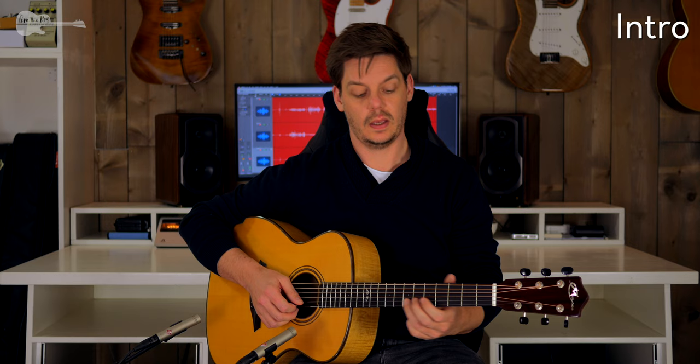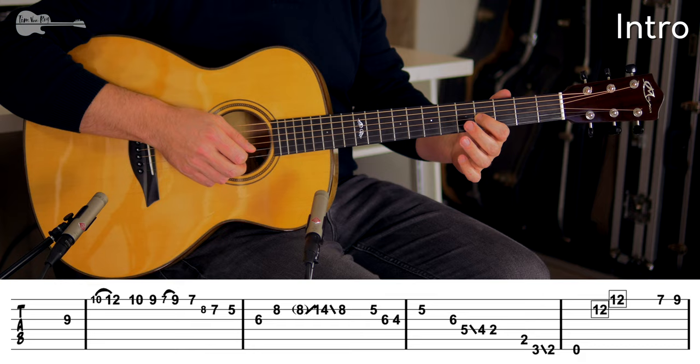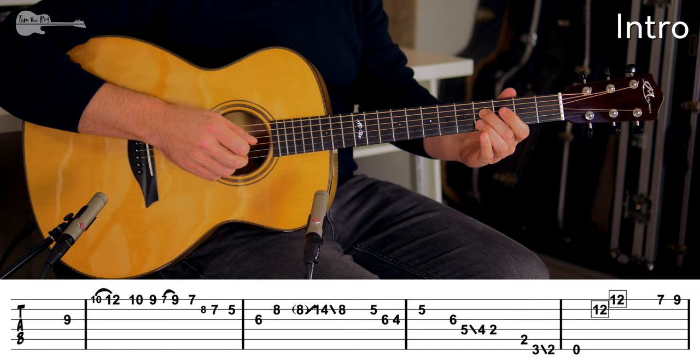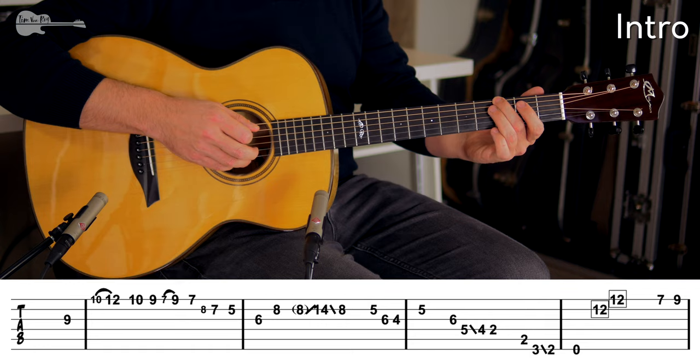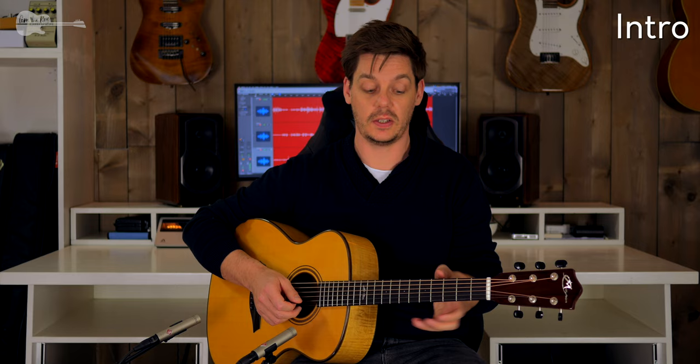A few really quick licks in triplets — nothing difficult there. 5th fret with the middle finger, ring finger 6th fret, index finger 4th fret and back to the middle finger. Then 6th fret, back to the G string, sliding down from the 5th fret to the 4th fret on the D string, to the 2nd fret, switching to the A string. 3rd fret on the low E string sliding down to the 2nd fret to an open string. Don't pay too much attention to the exact techniques — this was an improvisation.